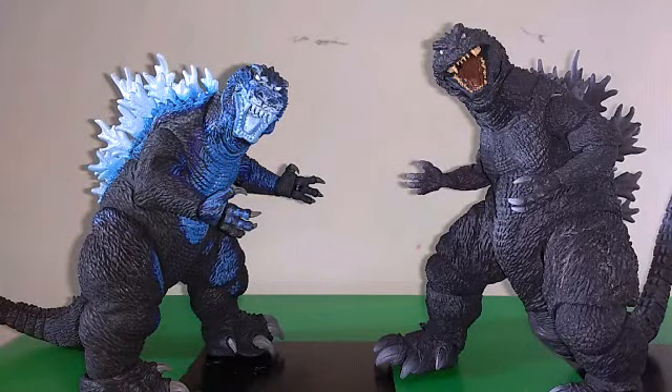It is I, Gojimatzilla1994, and I apologize for any background noise. But anyways, today I'm going to be taking a review at the SH Monster Arts Godzilla 2001. This review of the figure is long overdue, but that's because I just got it today for Christmas. So anyways, what is my exact opinion on this figure?